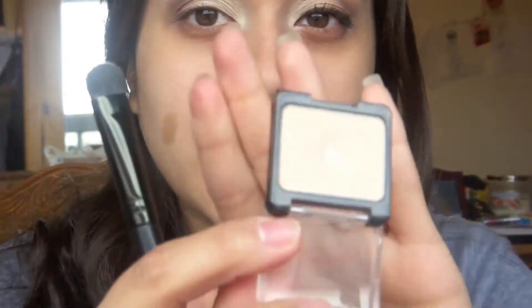Now I'm going to grab a flat eyeshadow brush like this. I'm going in with my highlight — I'm using my Wet n' Wild highlight in Brulé.